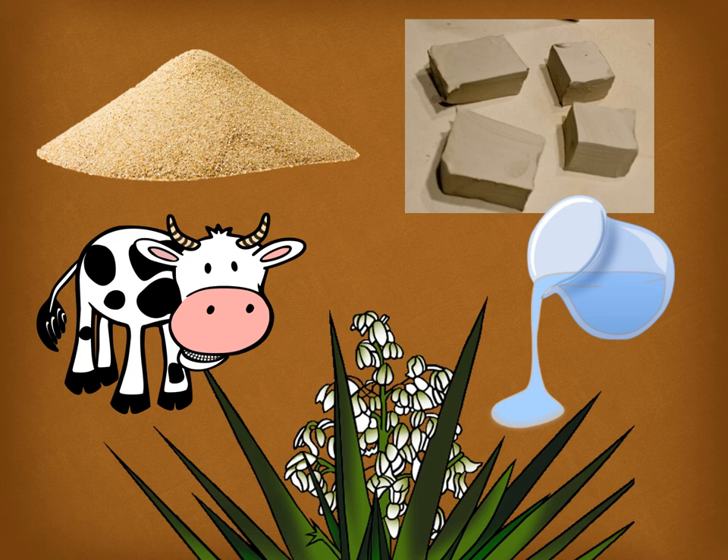Here are the materials used by today's artist: sand, clay, water, yucca leaves, and animal droppings. These are not materials you would use to make a painting normally. Can you guess what the artist was making with these very different materials? Go ahead and raise your hand if you have an idea, and your teacher will call on you.